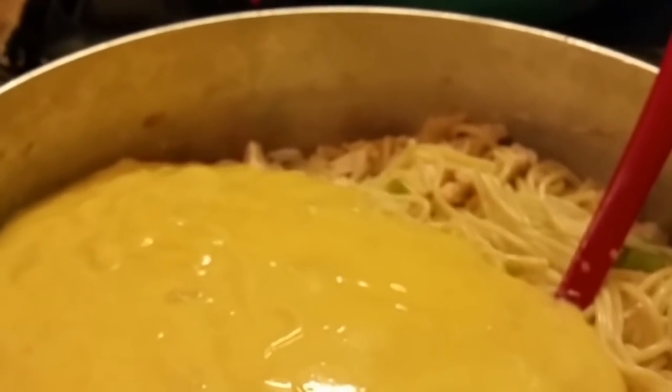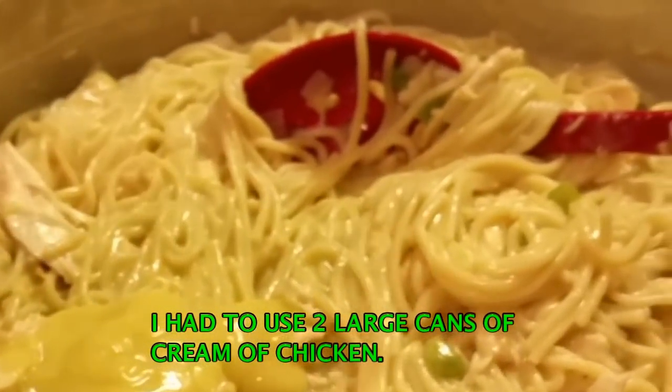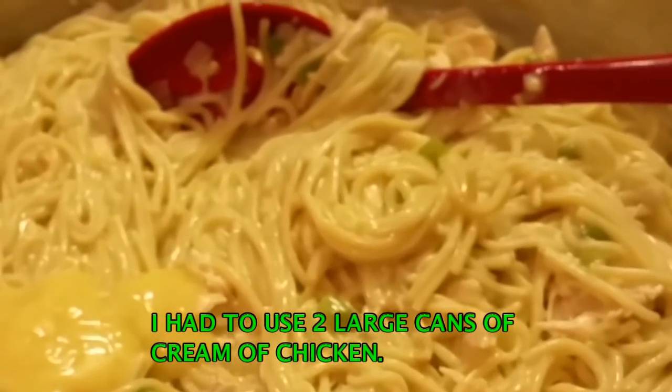Now I'm gonna add my cream of chicken soup. See how smooth this cream of chicken is? That's why I say you may need some chicken broth, but you don't have to — it all depends. I noticed the Campbell's cream of chicken soup is thicker, but I just used the Walmart brand. See how it is — you can just pour it right in. I'm making a lot, so let me make sure I get all of the cream of chicken out.